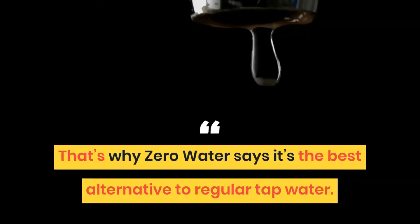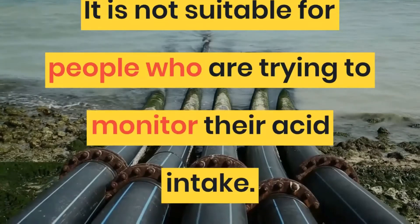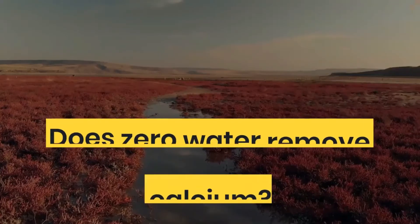Zero Water produces a pH level of between 4.5, while the EPA recommends a pH level between 6.5 to 8.5. It is not suitable for people who are trying to monitor their acid intake. By adding a little baking soda, you can raise the alkaline level.